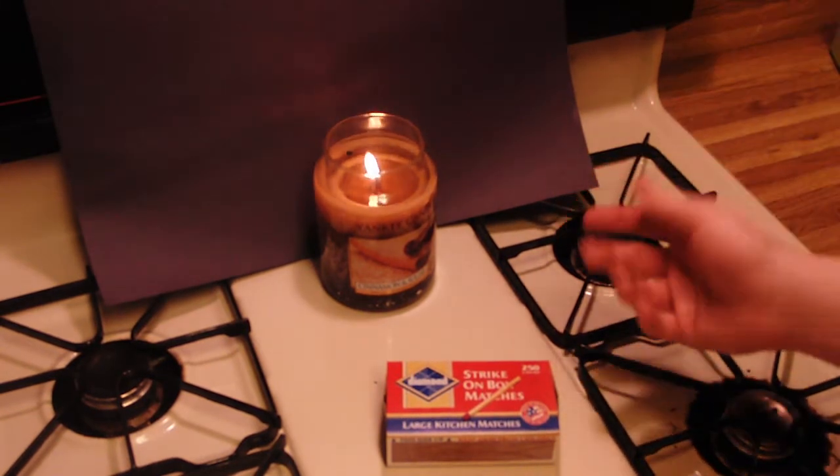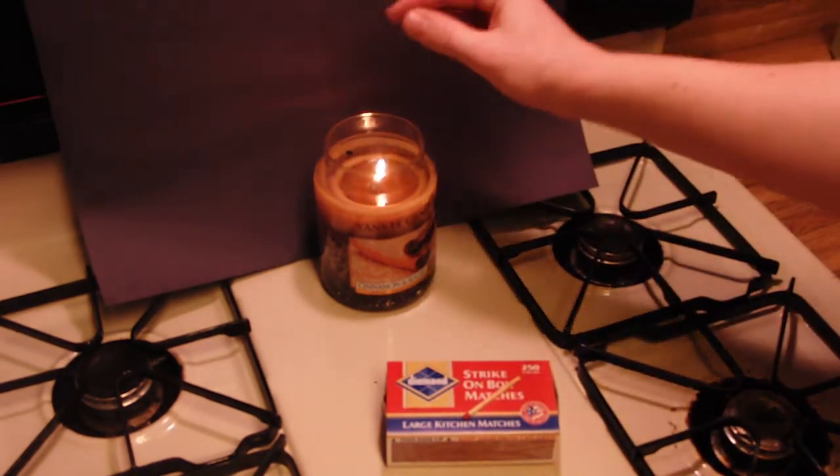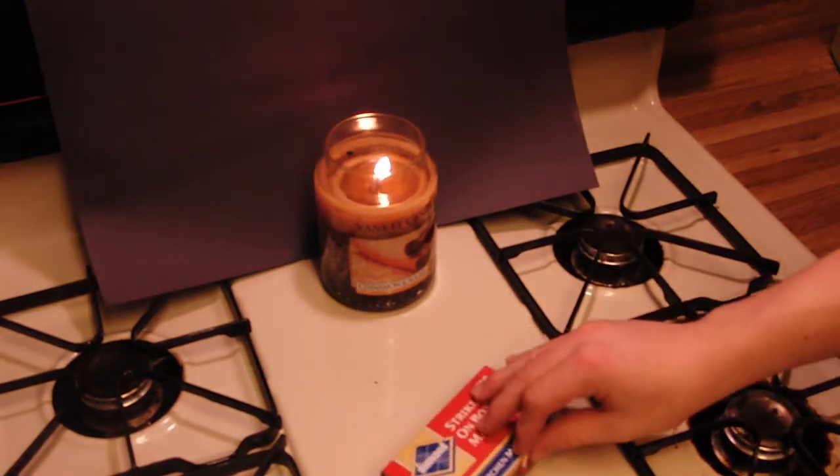Then you blow out the candle, light a match, and ignite the fumes that are coming out. It causes a trail of fire to go down really quickly back to the wick and light it again. And I will show you what that looks like.